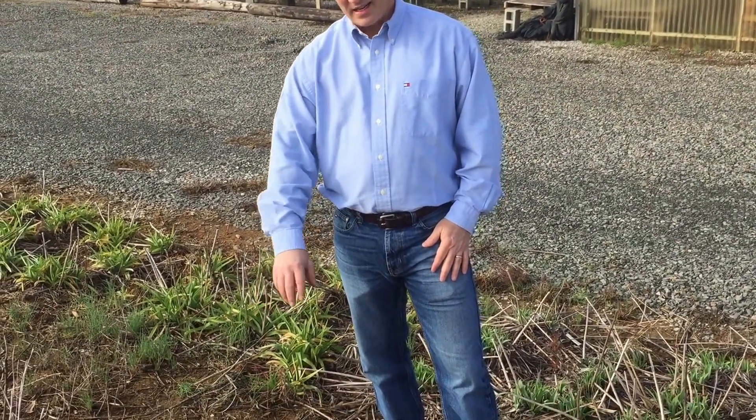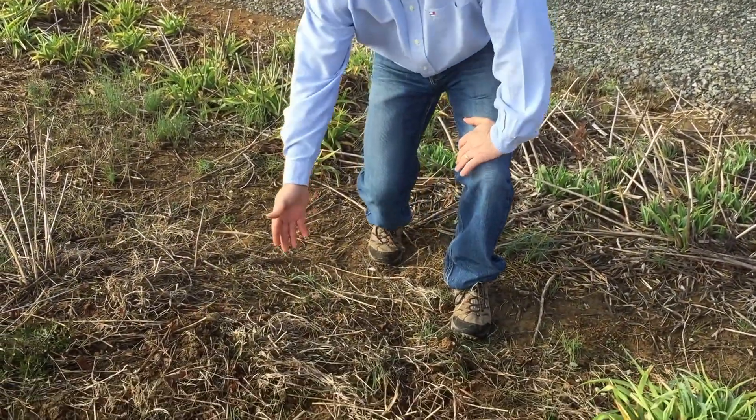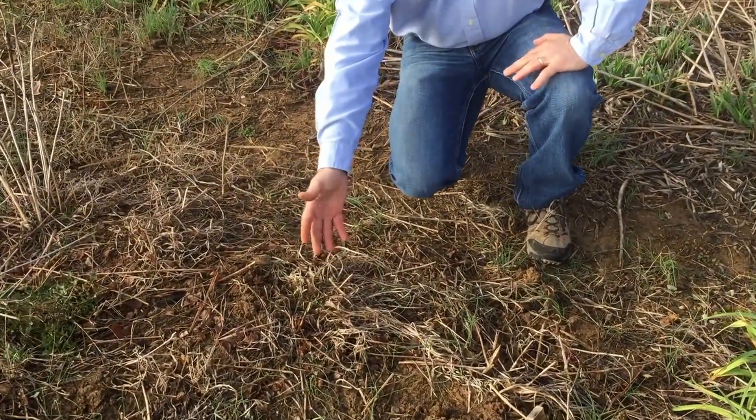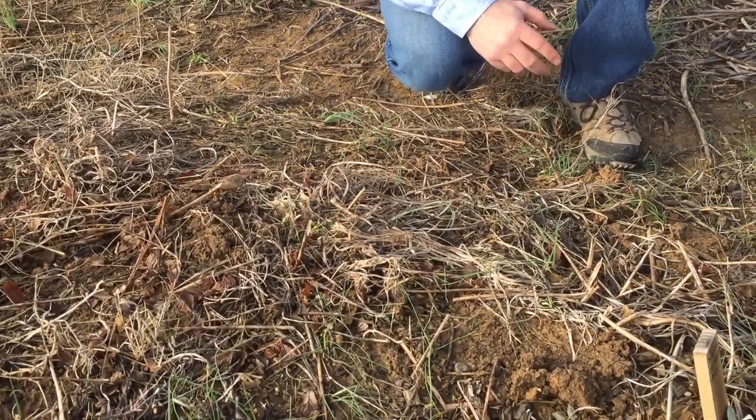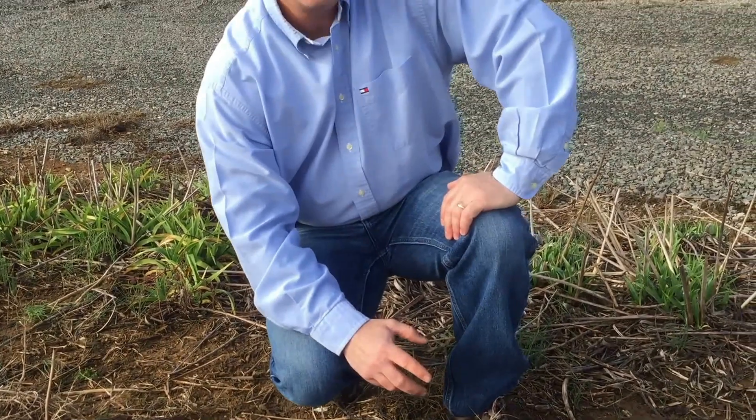So here in front of me I've got a dormant daylily. As you can see, they've hardly even started to come up for the season. You see a little bit of green right there, but dormant daylilies like to go dormant in the winter, so they're good for pretty much anywhere in the country except they don't like places that don't get a cold winter. Now in just a few weeks these will be popped up and growing for the season.